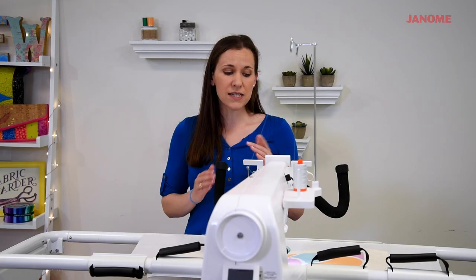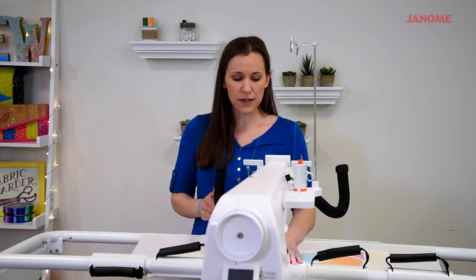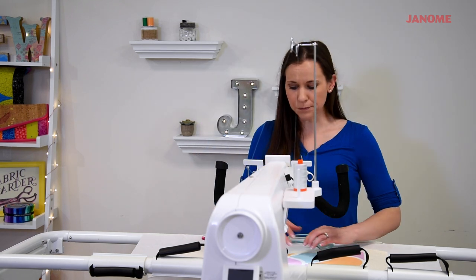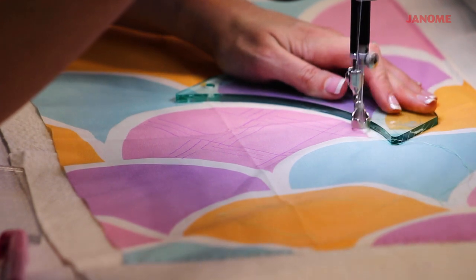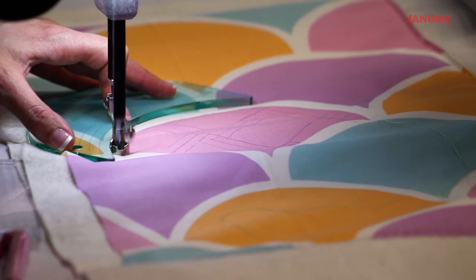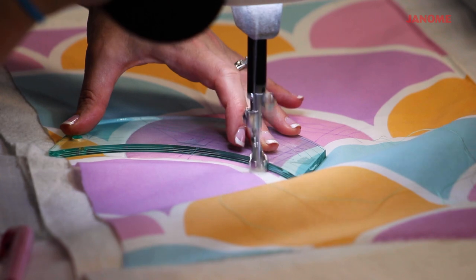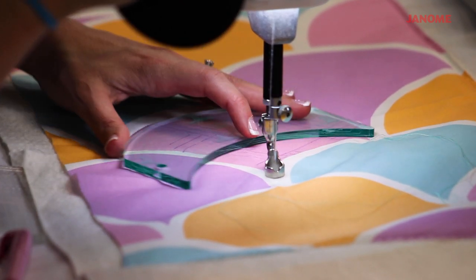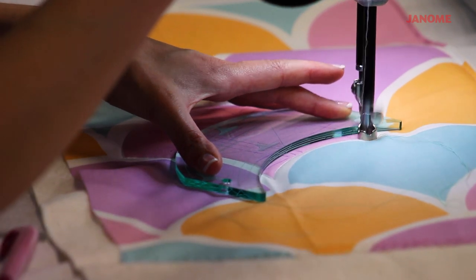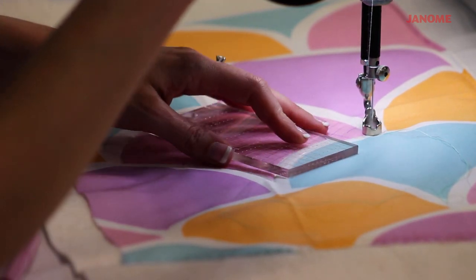What that means is my stitches will be 13 stitches within each inch, so they'll all be the same length. In regulated mode, the machine is going to go at the same speed regardless of how fast or slow I move it. Now I've quilted the outline of my clamshell, and I'm about to go in and fill in with the straight line quilting.